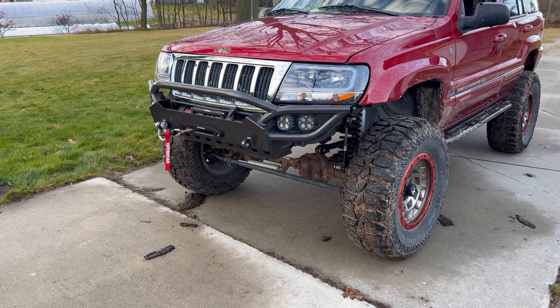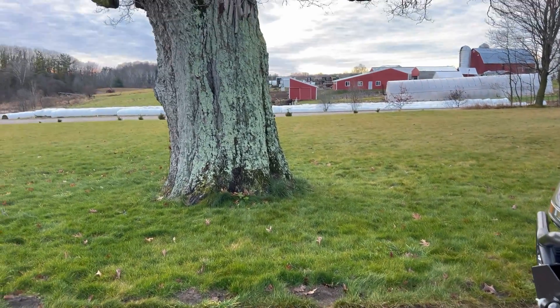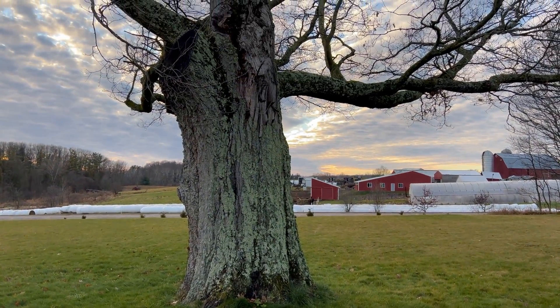The last test is a bit of a fun one. I just want to see if we can lift the front end of the Jeep off the ground from one of these branches.